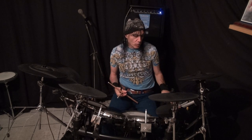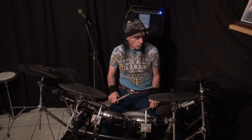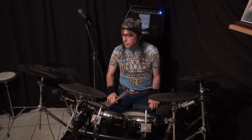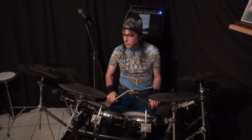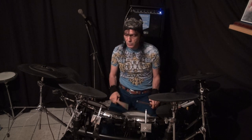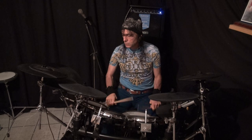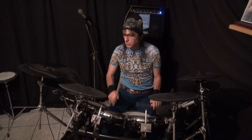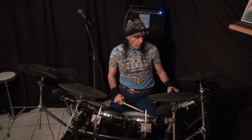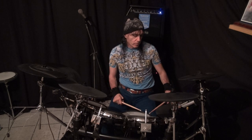So we're at 180. Let's go to 200 - that's 20 beats per minute more. We got 200 - there's no issues at all. So let's kick it up to 220. We got 220, so let's kick it up to 240. If we get stuck, we'll remove that again.